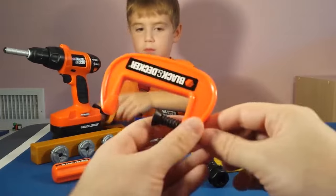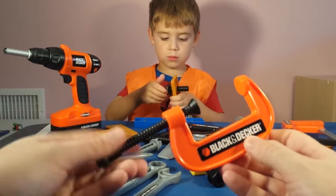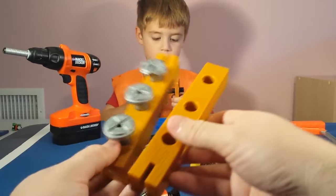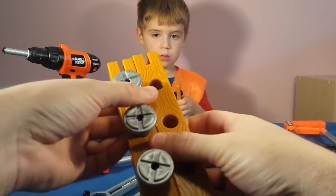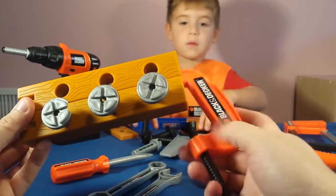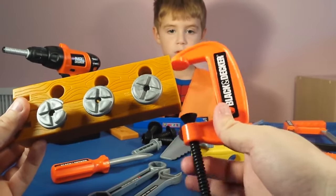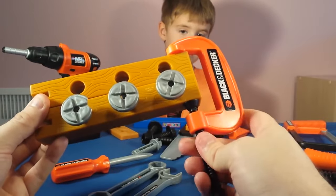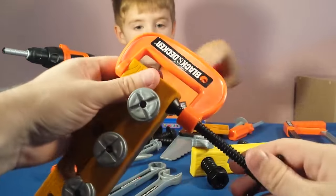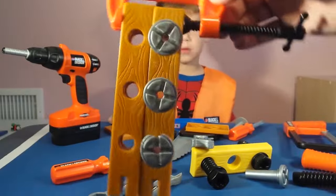Then we have our clamp — this is our wood clamp. This can be loosened and tightened. So if you had two pieces of wood and you wanted to tighten them together, you can do this. We put the two pieces of wood together, we put our clamp on the wood, and then we tighten them up. We make it nice and tight, and that holds the two pieces of wood together.